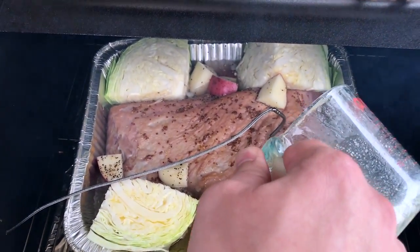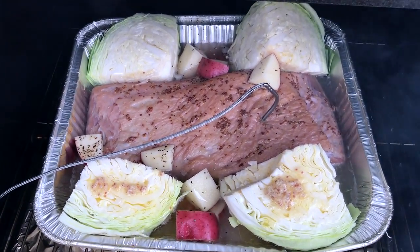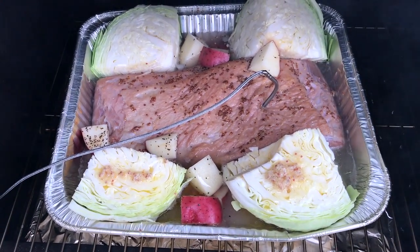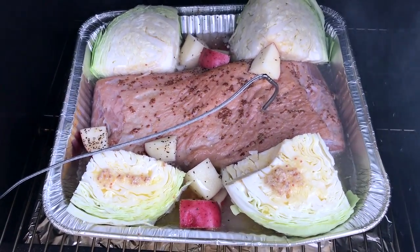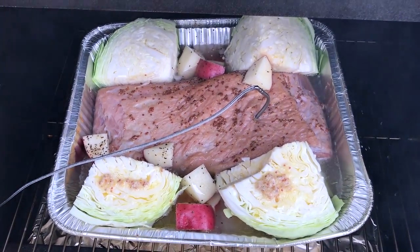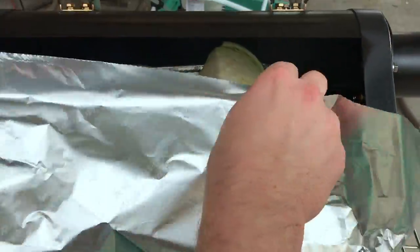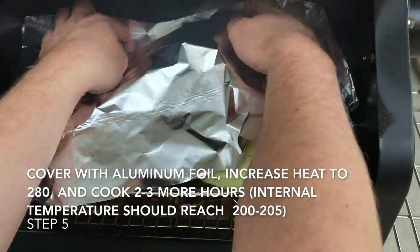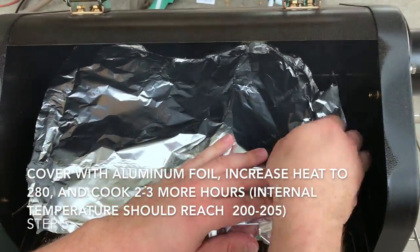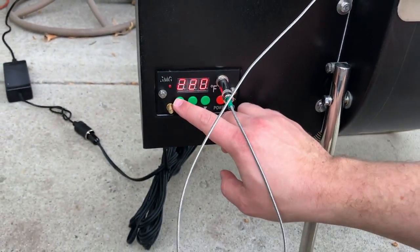It's probably going to be another couple of hours or so. The target internal temperature you're looking for is about 200 degrees in the brisket. We are going to wrap it in foil at this point to cover it and help it braise a little bit better. It'll be about two more hours, but you're really looking for that internal temperature around 200 degrees.